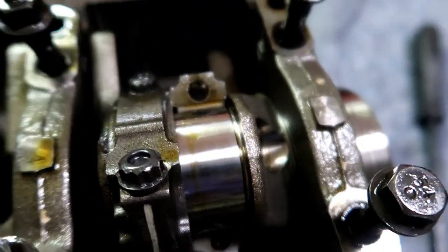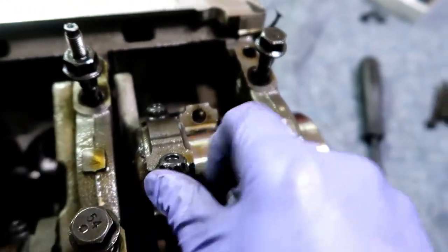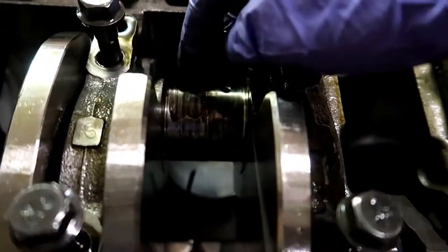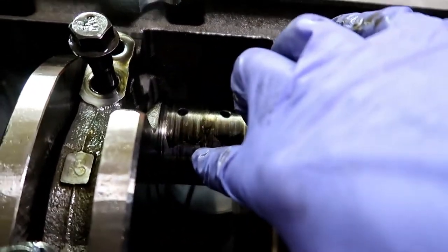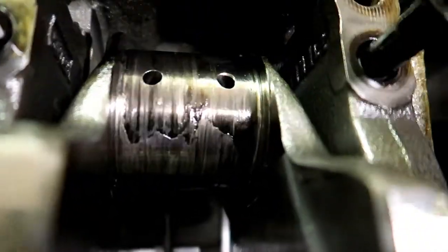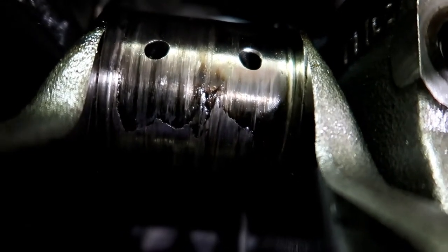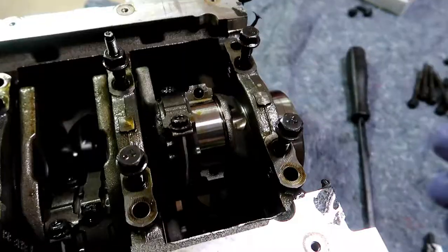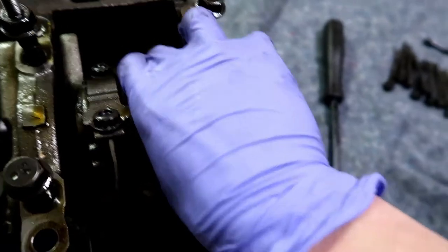The crank looks absolutely gorgeous — that's a good sign. But over here you can still see bearing material stuck on the crank, which doesn't look too good. It doesn't feel that bad though — it honestly looks worse than it really is. We'll have to see what the machinist says. I'm also really hungry, I need to get some food in me.